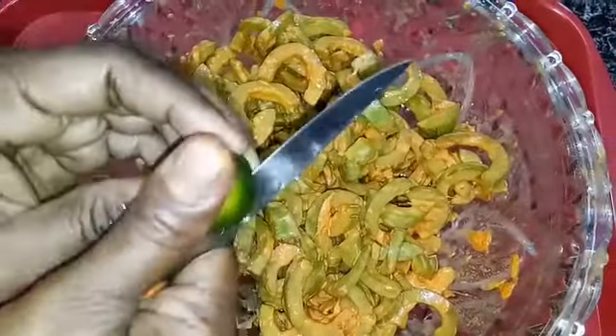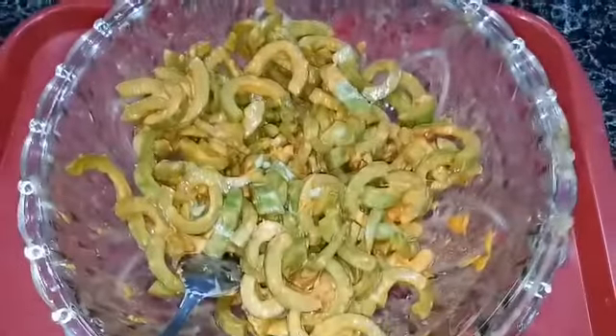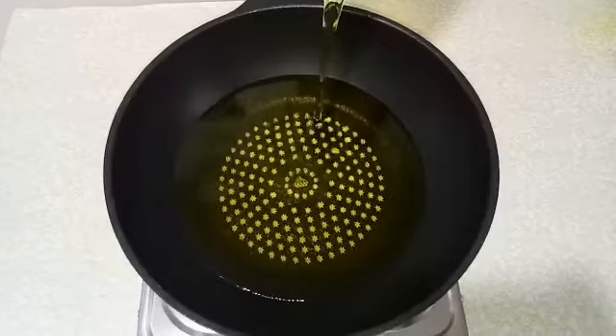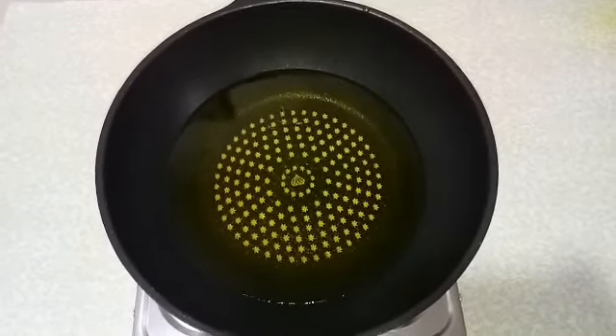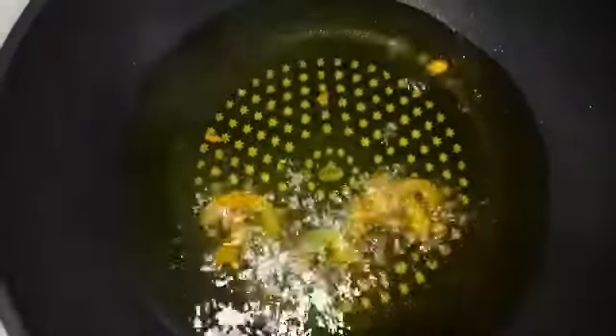Now squeeze the lime. After mixing it, let's fry it. In a large pan, add in oil and fry it.